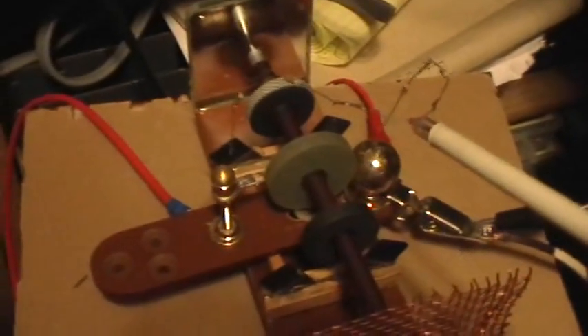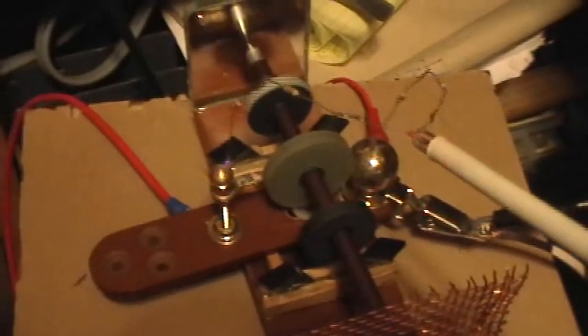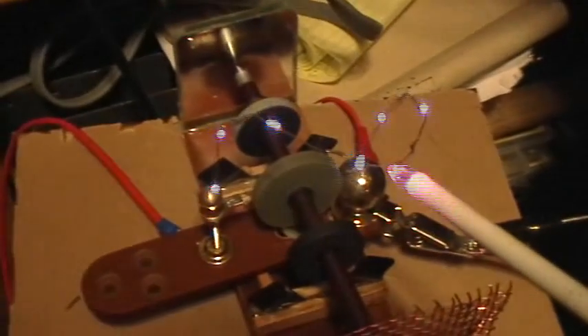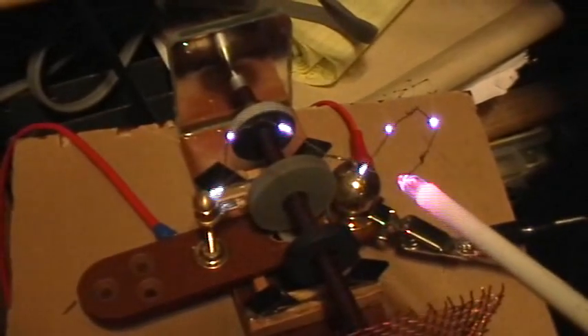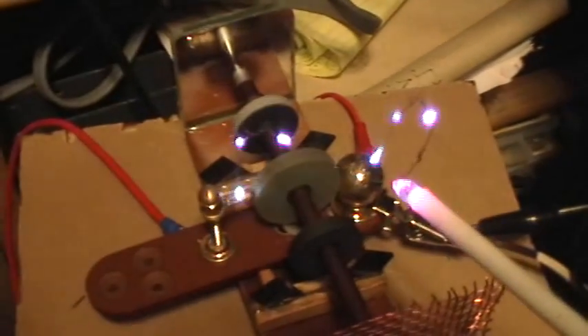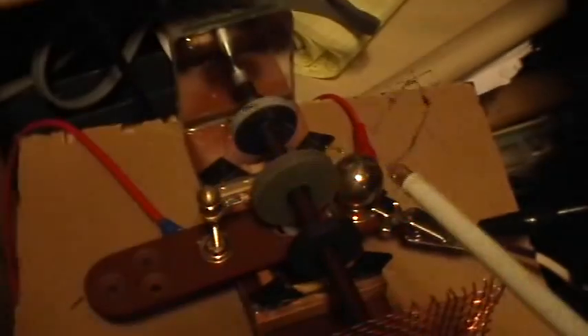It's arcing over the resistor. Yeah, baby! Whoo!